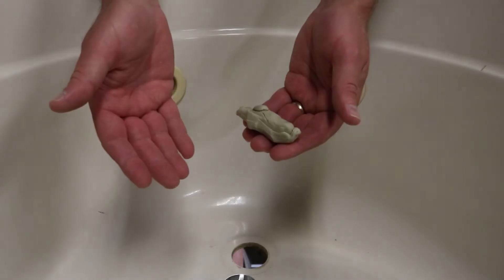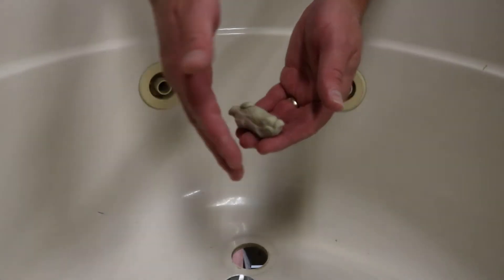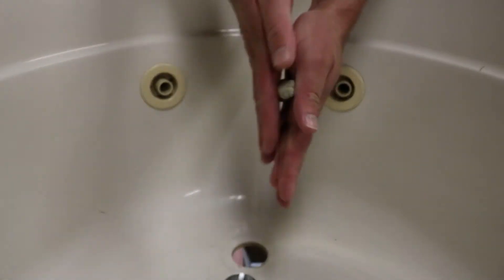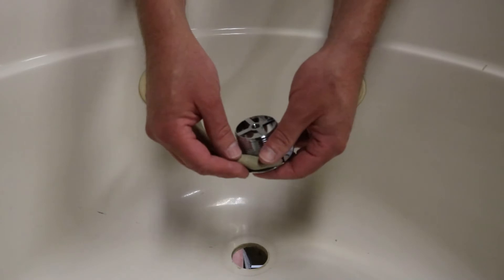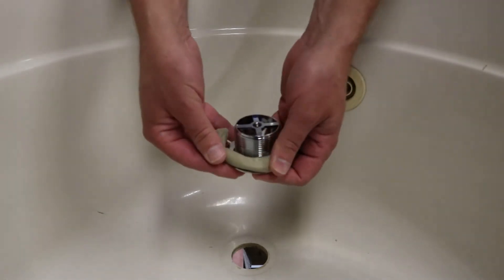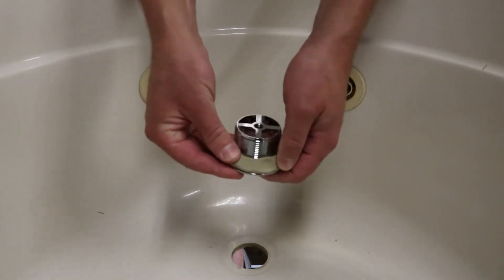Some people use silicone; I like to use plumber's putty. Get yourself a nice healthy piece of plumber's putty, roll it in your hands like this. Once you have enough rolled out that it can fit all around the circumference of the drain, just press it on with your fingers like that.